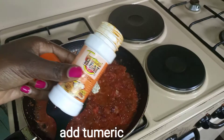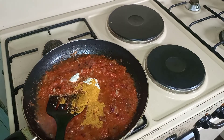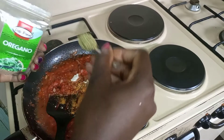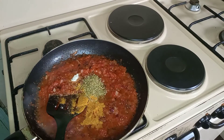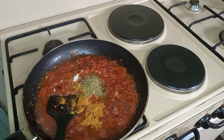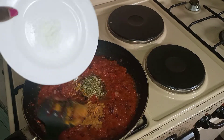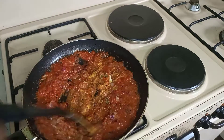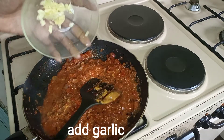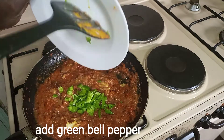We'll add turmeric, oregano, chili, we'll add salt, then we'll mix, add garlic, and add the bell pepper.